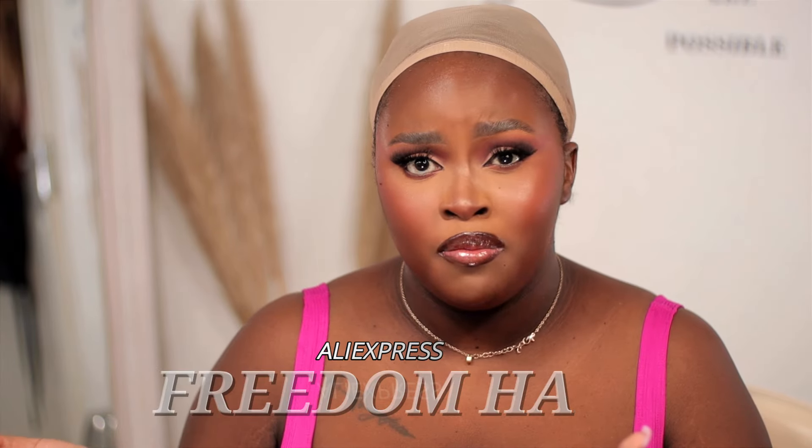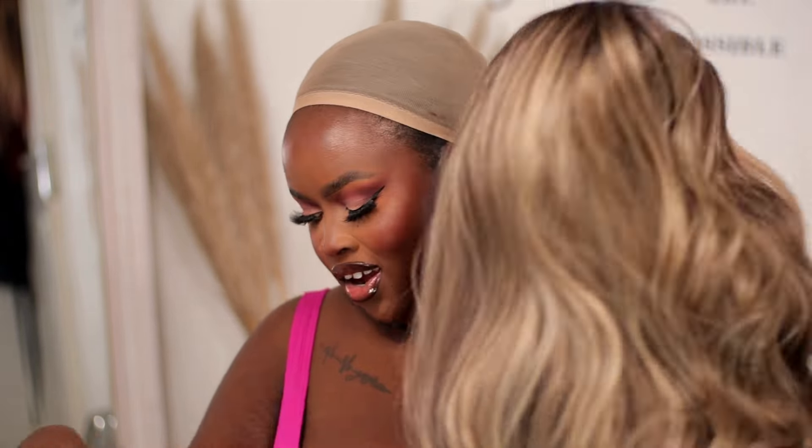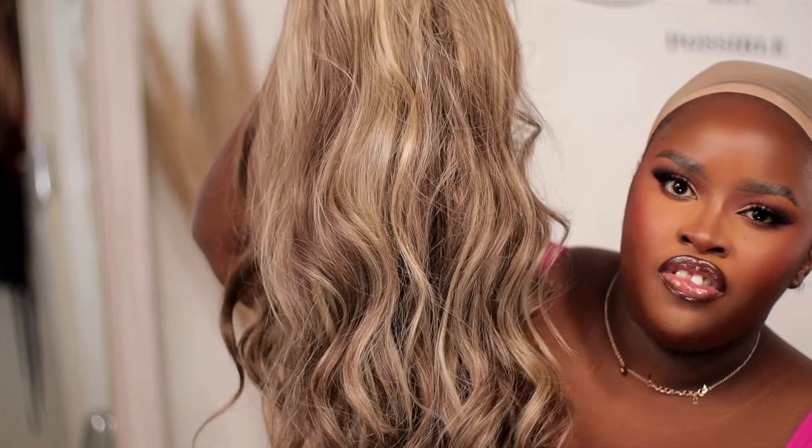I'm going to show you how I install them. It's called Freedom Hair — just called Freedom on AliExpress. Let's start with this one right here. It's a teapot wig with romance curls. It's really nice — it doesn't tangle much and it doesn't have that synthetic sheen look.